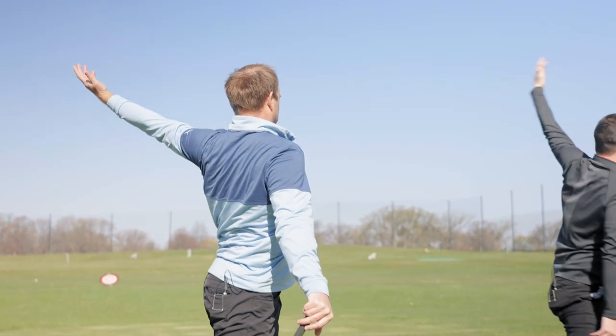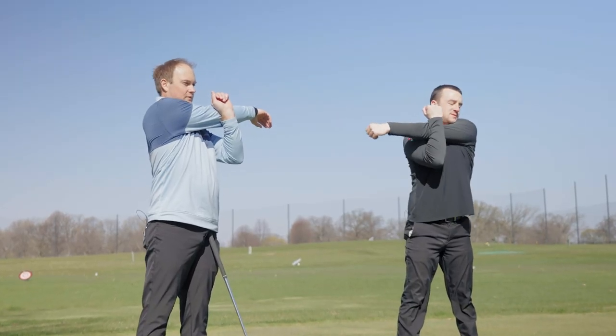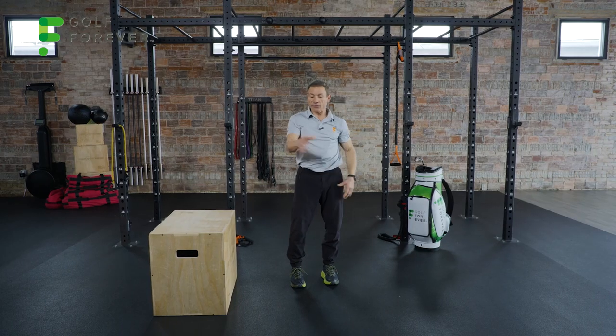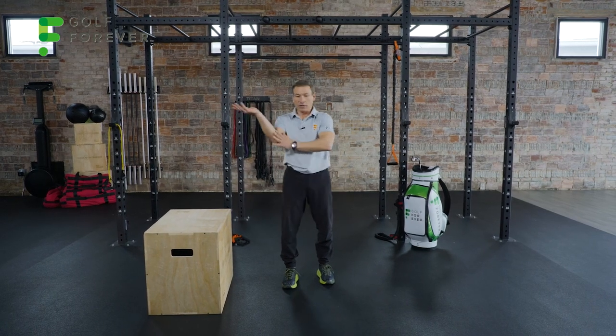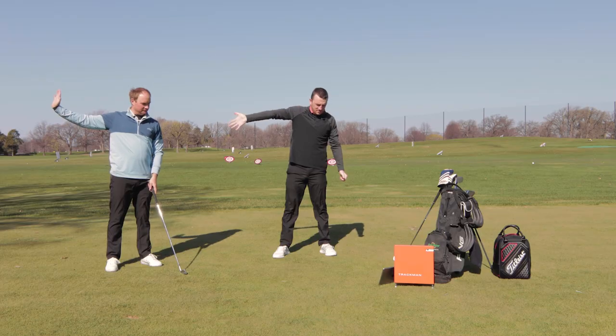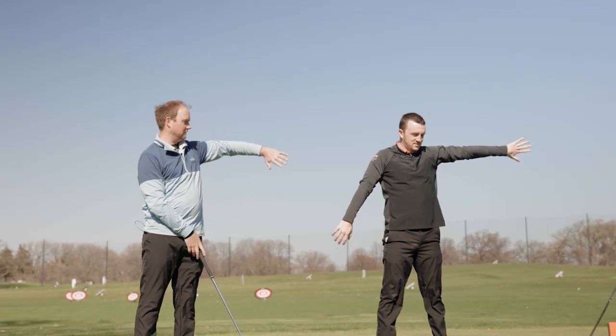You can definitely tell how this would play into the golf swing. Back of the shoulder stretch — you need this for your follow-through and backswing. And let's free up the wrist a little bit so we can avoid some of these elbow and forearm problems. Just flex the wrist back, then flex it the other way — free up those forearm and elbow muscles.